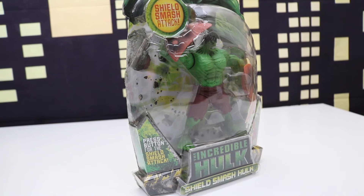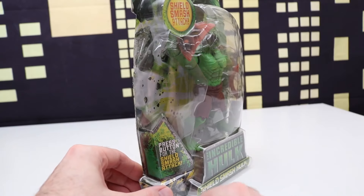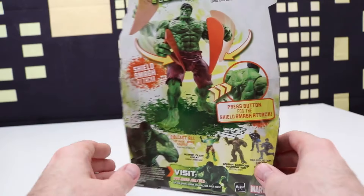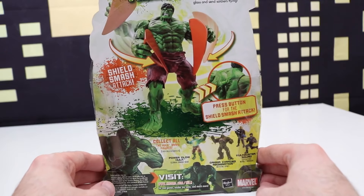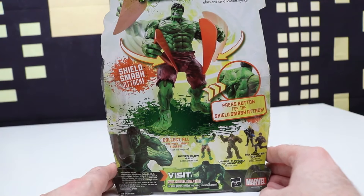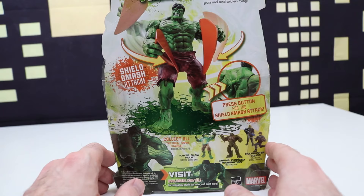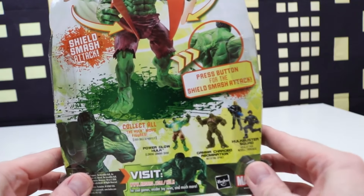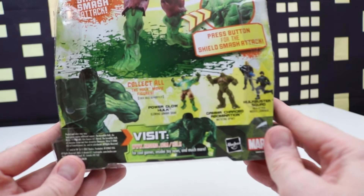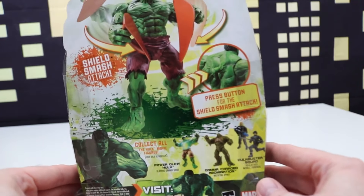Welcome back everyone. In today's video it's going to be a random Hulk video — everything we'll open today is Hulk related. We start with this: Incredible Hulk with Shield Smash — it's a Shield Smash Hulk. On the back of the package Hulk has a shield that looks like he broke apart into two pieces — a Shield Smash Attack. There are other figures within the set to collect. These are from 2008, the movie series — some really cool figures that came out of this set.